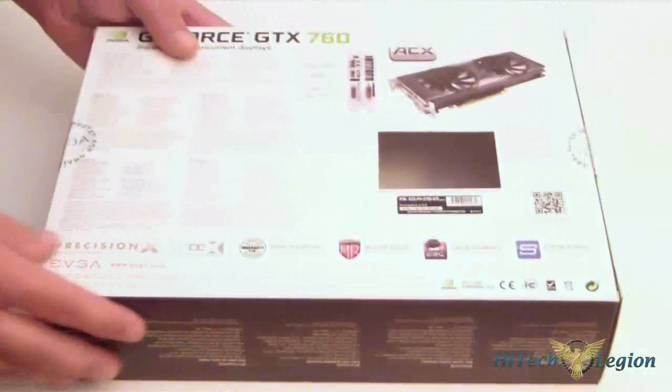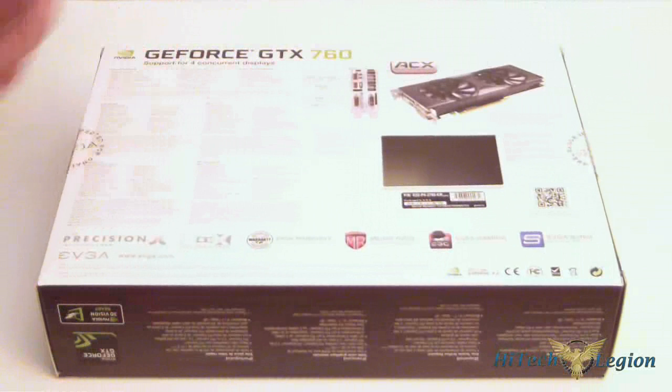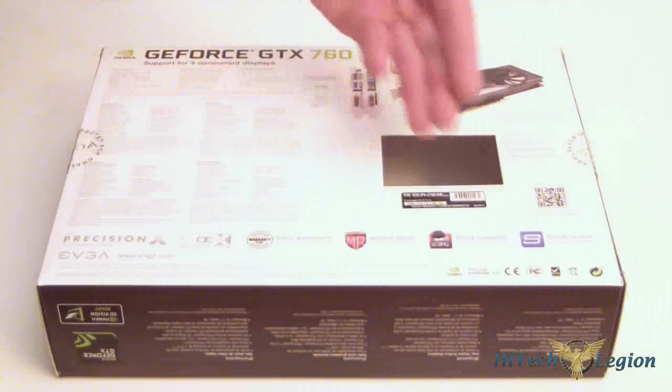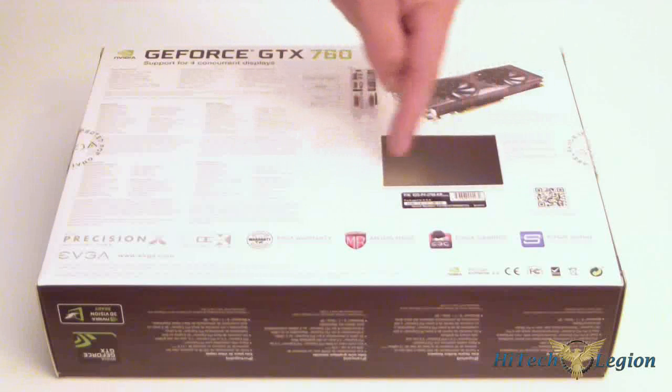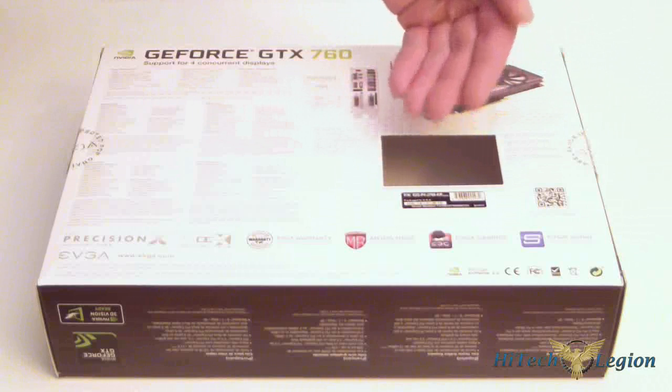If we flip over to the back of the box, you're going to notice that we have some information about the card itself. We do have a look at the actual card with the ACX Cooler on it, which shows your display ports. If the card were inside the box, you could actually see the serial number of the card on the card here.